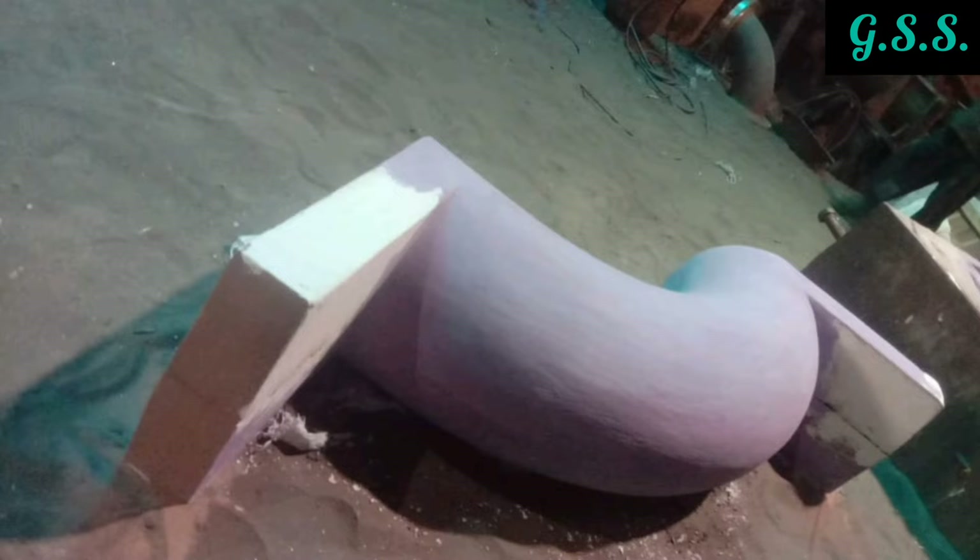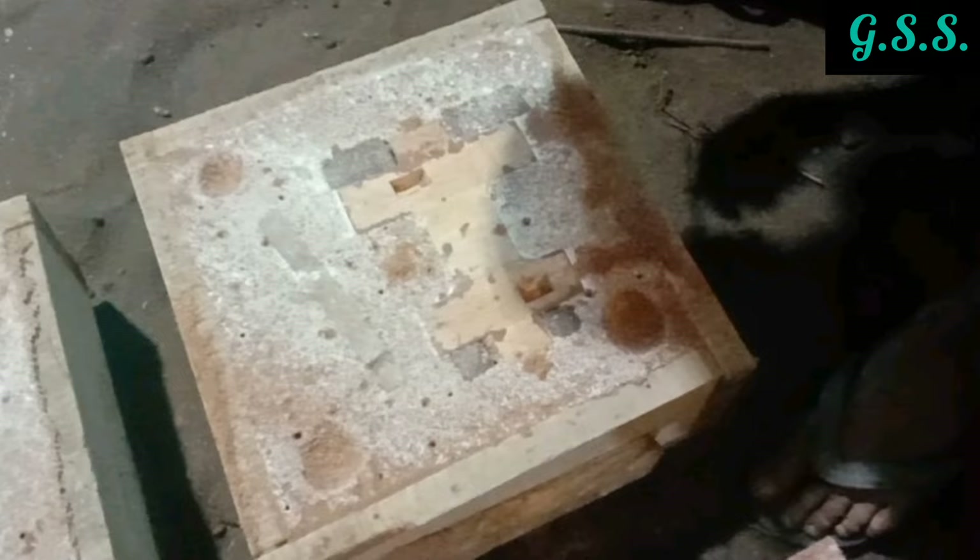This is a similar wooden pattern for casting a 90-degree elbow. One half of the wooden pattern is placed in the sand-filled bottom mold tray and another half of the wooden pattern is placed in the sand-filled top mold tray.